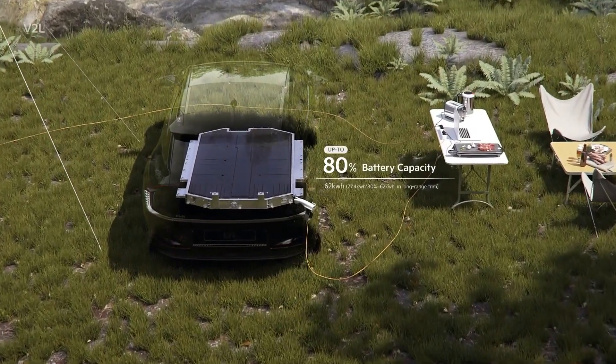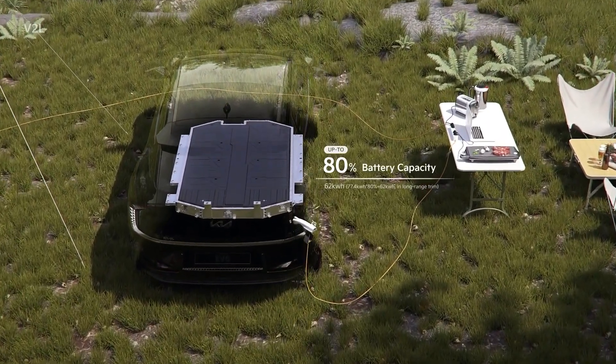V2L allows you to use up to 80% of the battery's maximum capacity. One thing you must be aware of is that the vehicle to load feature cannot be used while charging the high voltage battery.